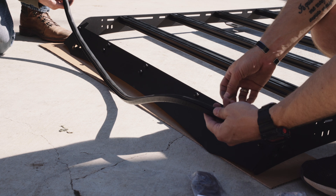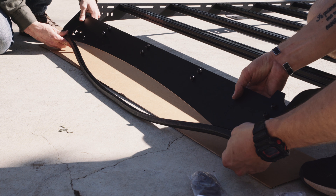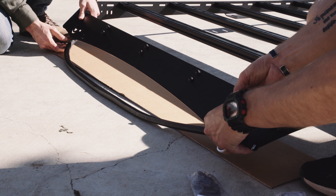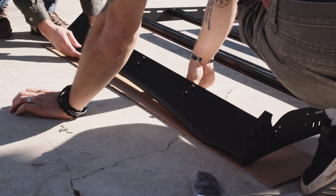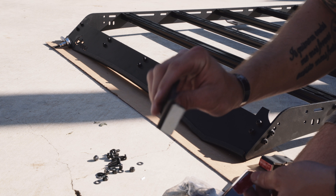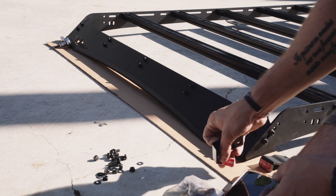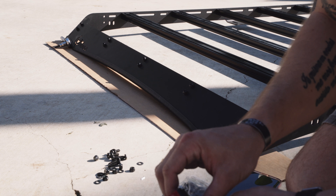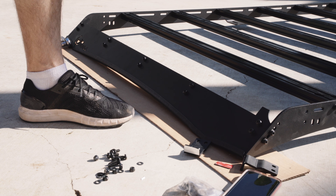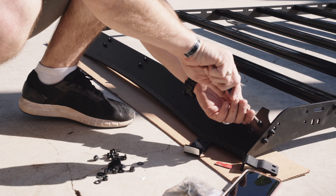Make sure that your crossbars are facing upwards so that your tie-downs can go into the channels. This last bar goes vertically. Now grab your foam and put it on the bottom of the wind deflector. Next, place the 3M tape on the little mounting bracket. Then just go around and make sure all of your hardware is tight — make sure you don't over-tighten it though.